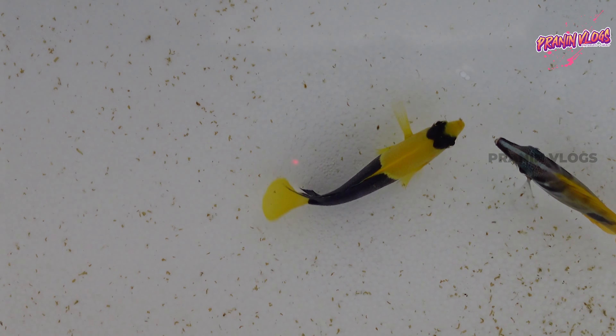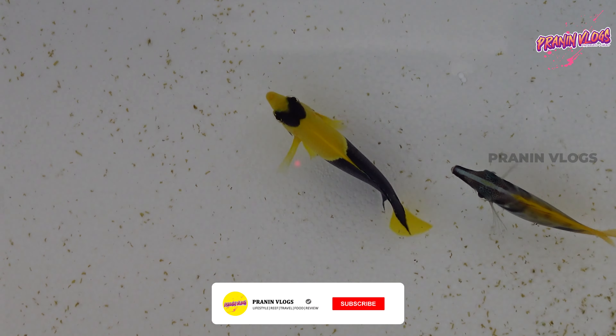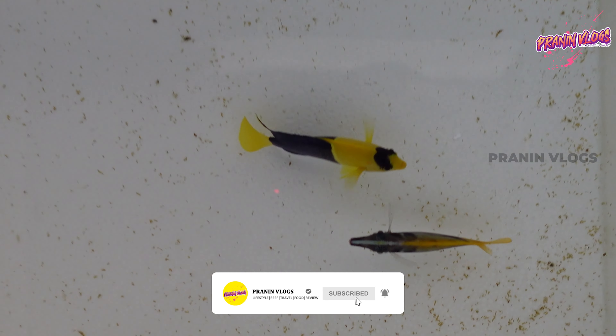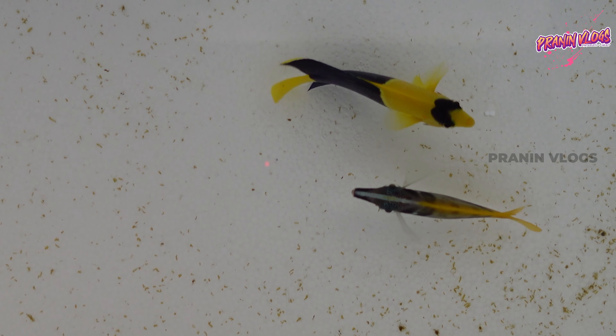Let's add this. Let's try the dripper line. Let's do the fish drip acclimation. Now we have to add the fish to the acclimation box. We are going to add the two fish and start the drip acclimation.